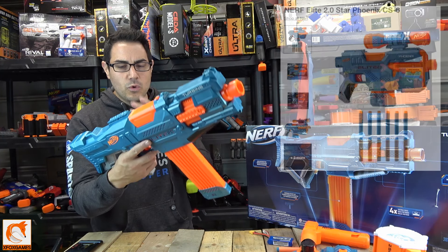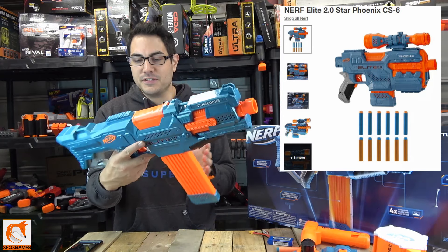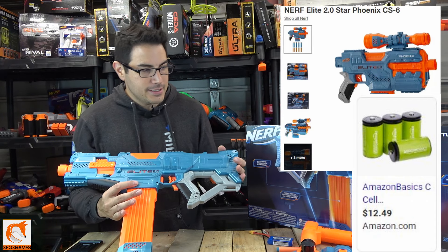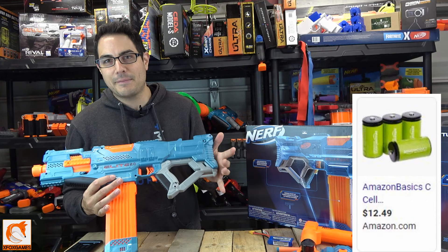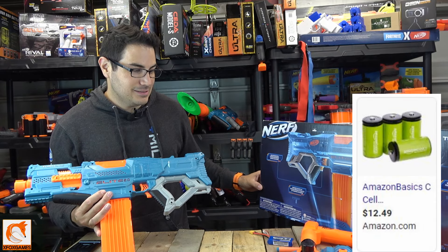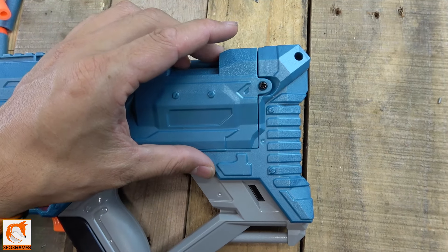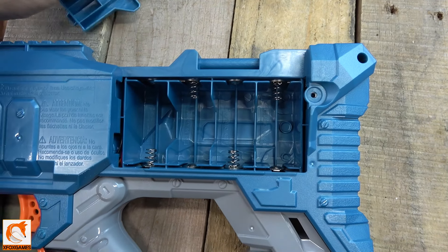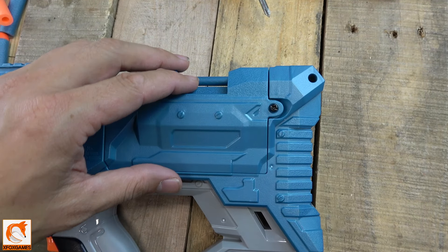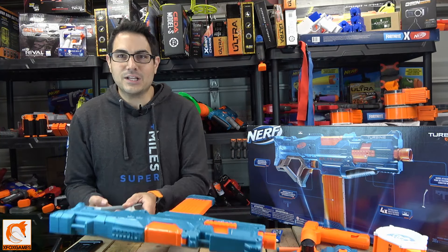The CS-18 is one of two so far that use batteries — most of them are just your typical prime and shoot. This one uses four C batteries on the side, which is kind of disappointing. I was hoping it was going to use double-A's or have some type of pack. I think this is actually a super prime candidate for a lipo mod — it has ample room in the back for a small or larger lipo battery, and that's the first thing I'm going to do.